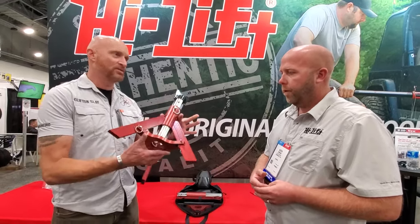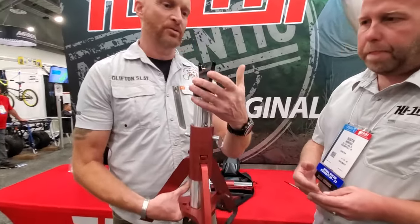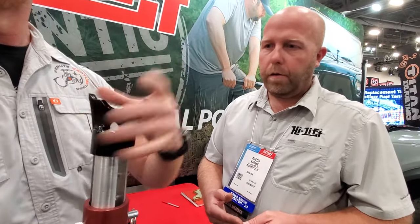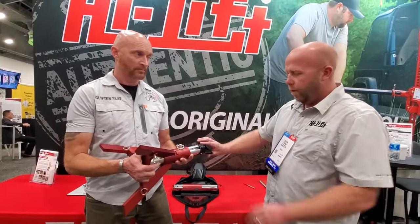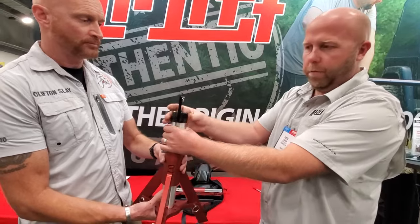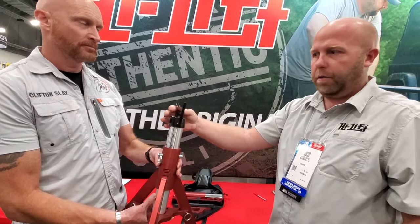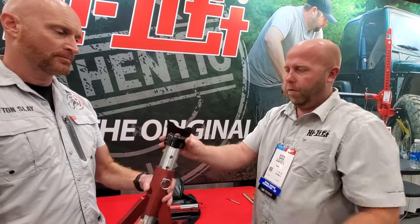It looks like a pretty fancy jack, and Rick was talking about the pivoting top. So it's adjustable — if the axle is positioned a certain way, you don't have to move the whole jack, just the pivoting top part. Once you get it set on a nice stable firm surface, you can easily rotate it. There's an o-ring on the inside to give you the resistance you need to get in between your suspension components. That's one reason we went with a thinner material but had to go with steel to get the strength, so you can get it in between your control arms and shock mounts, and you can also put it on the frame like most vehicles.